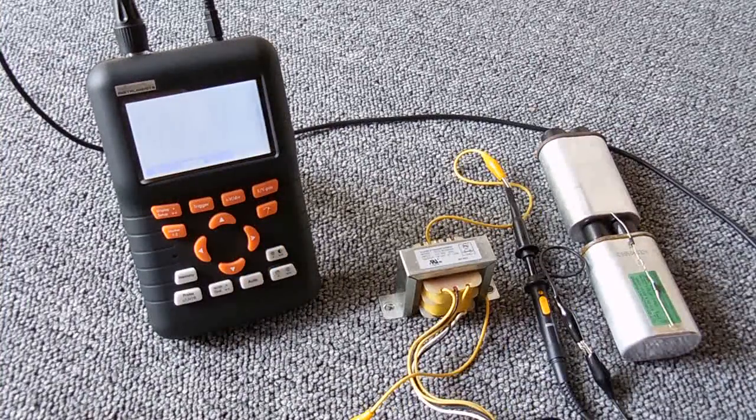In today's video I'm going to be showing you how a voltage multiplying circuit works. In this case I will be showing you a few different voltage doubling circuits. Before I get started I want to show you a few things on the oscilloscope, so that understanding what I'm about to show you will be a lot easier.